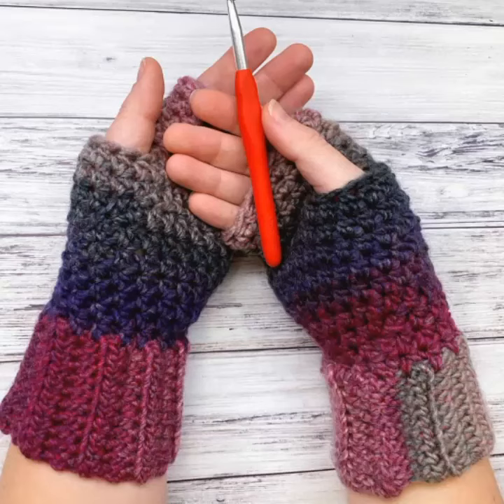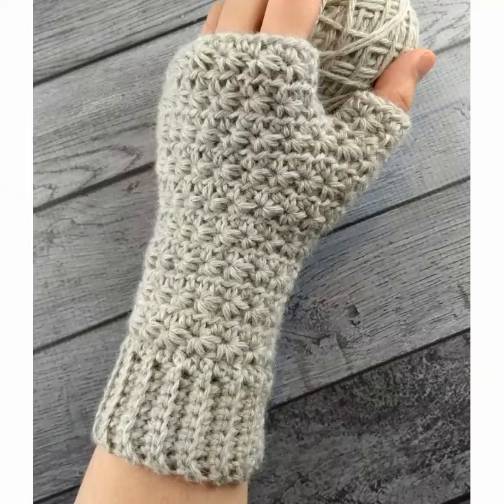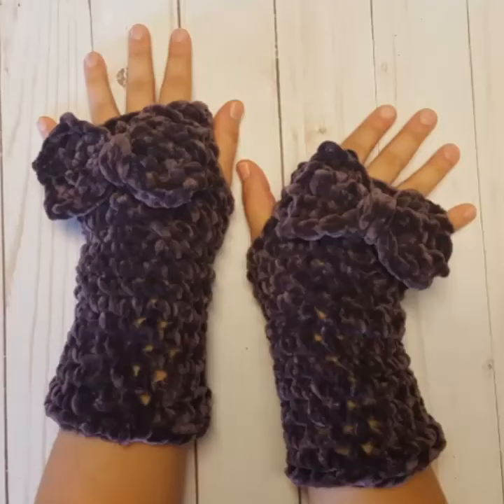Hello friends, how are you all? I hope you are fine and enjoying your life. In this video I am going to show very beautiful, stylish, gorgeous, and comfortable girls crochet fingerless gloves design ideas. These are very cute, gorgeous, and comfortable. Please watch this video till the end.